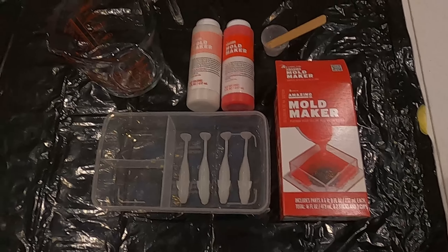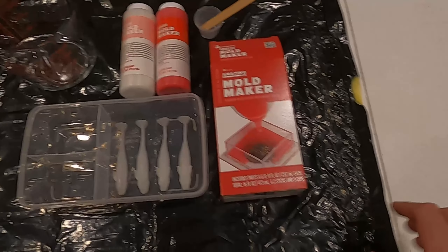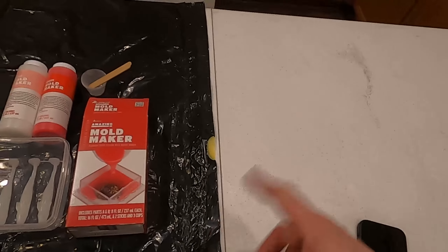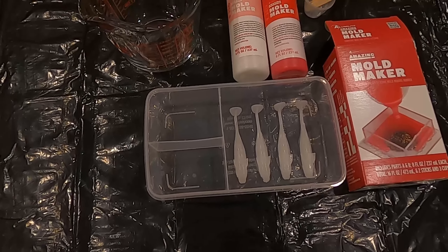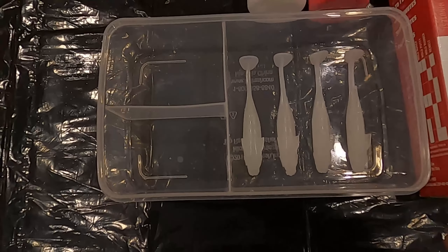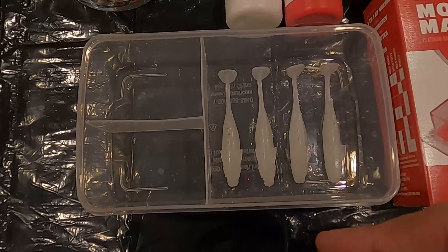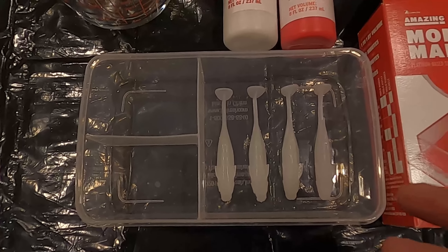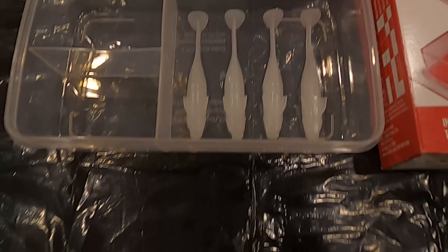All right, so we got our spread of what we believe is needed for this. I brought a little collapsible table into the kitchen, threw a trash bag down just in case. I've never dealt with silicone, so I just grabbed a random Tupperware. Plastic is fine, so is glass I heard. A lot of people make boxes out of cardboard, but I had this and it looks like the right depth for what I would need. I might just use this if I do grub baits and stuff like that.